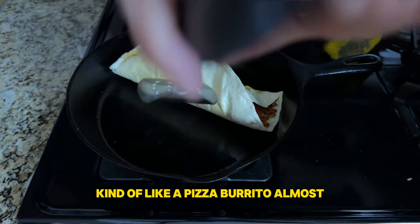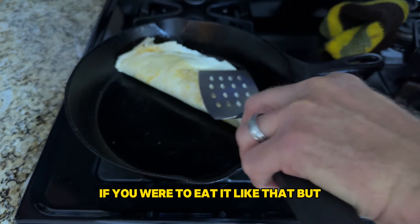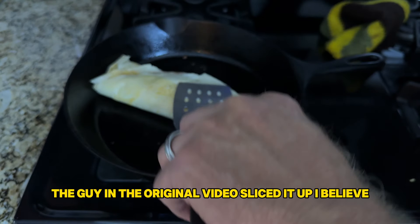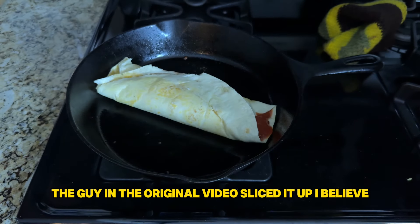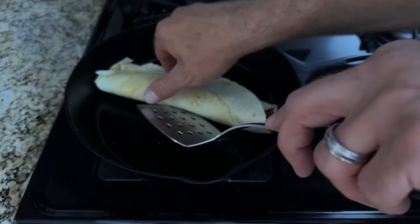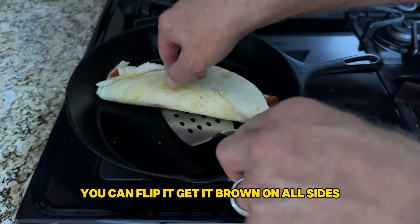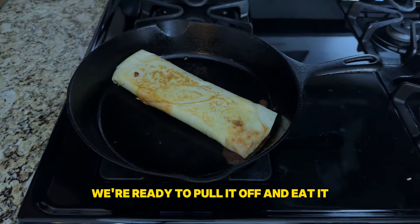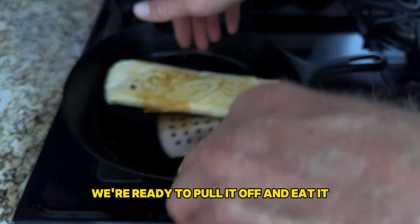Then we're going to go ahead and fold up our pizza roll — kind of like a pizza burrito almost. The guy in the original video sliced it up. You can flip it and get it brown on all sides. Once it looks good, we're ready to pull it off and eat it.